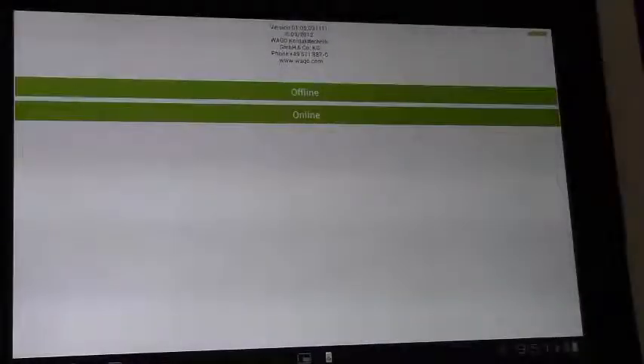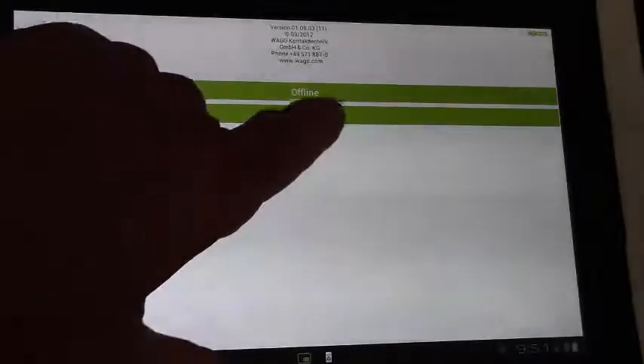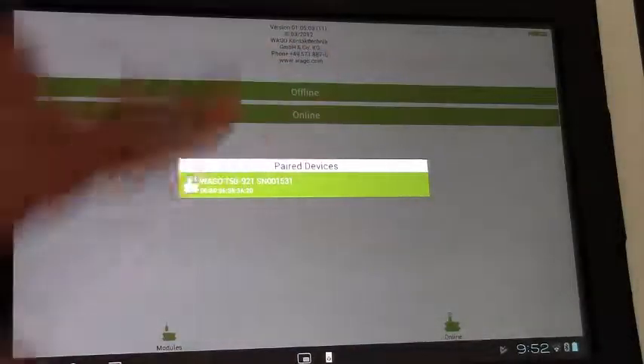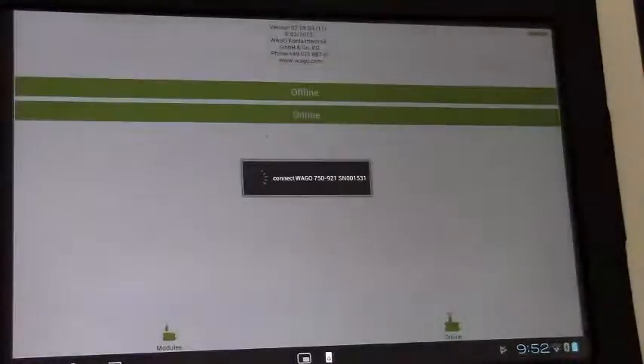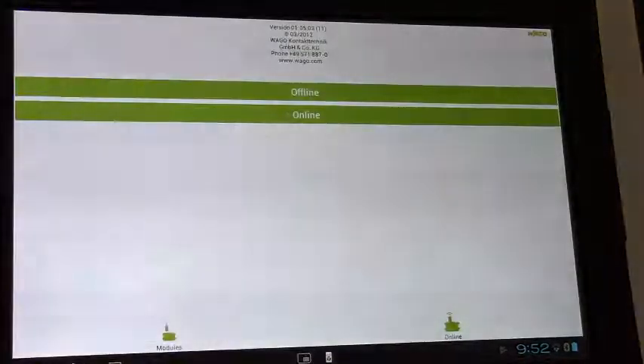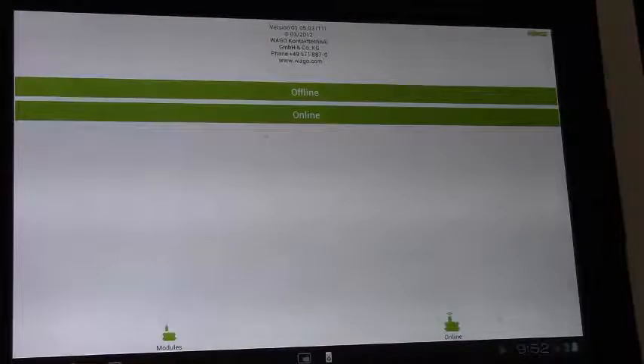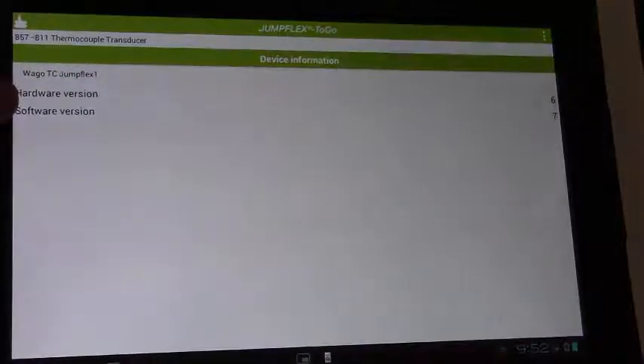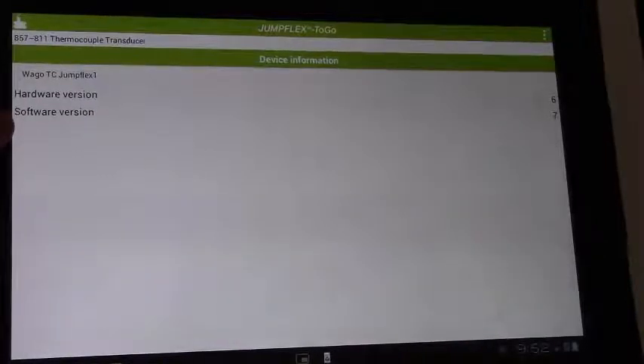Now let's take a look at the JumpFlex2Go app. First, I'm going to connect to the 857-811 module. We're going to go online and select the module we want to communicate with, which I've had paired through Bluetooth. You can see it's going to establish a connection with the device and read the information. Now we can look at things such as the hardware and software versions running on the device.